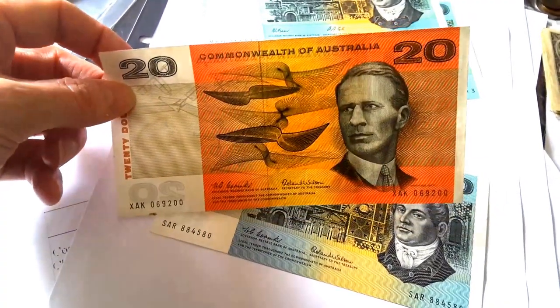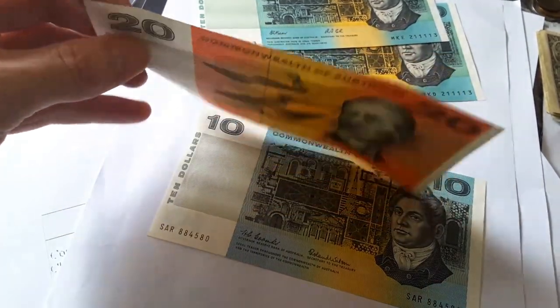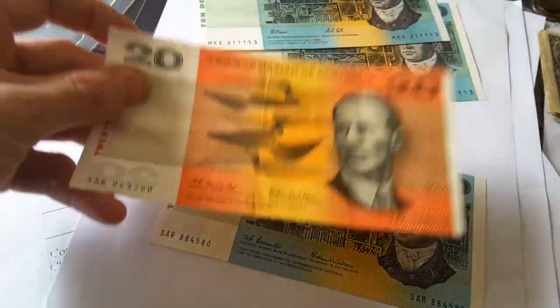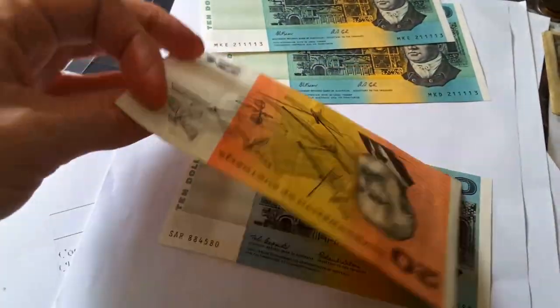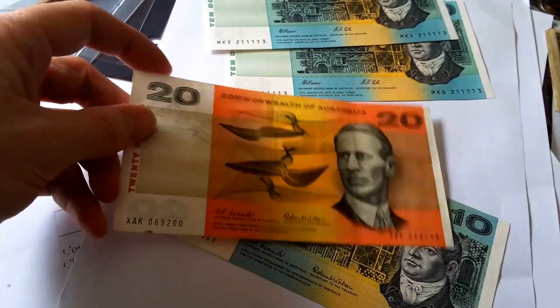So that's it for my introduction to the $10 and $20 note. As you can hear, it's still a bit crisp. Can you please like this video and subscribe? I'd like to make more videos.